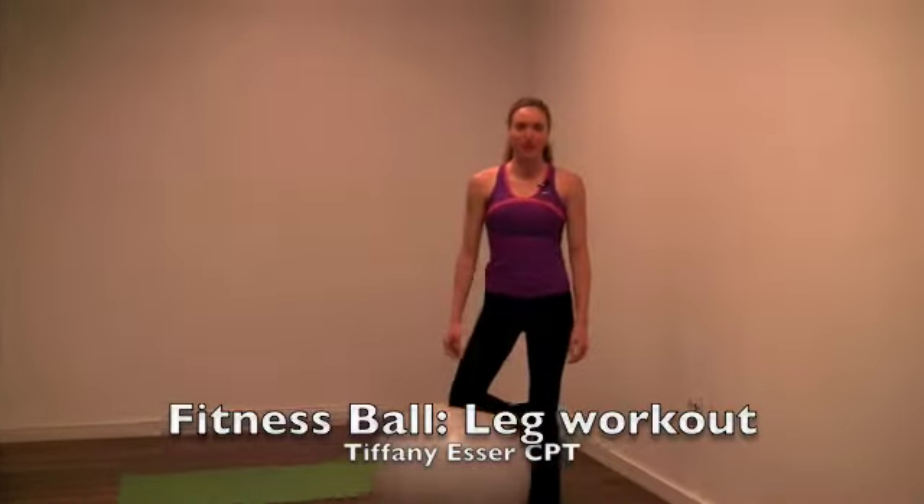Hey guys, it's Tiffany Esser with Restore Health USA, and today I'm going to show you how you can use a fitness ball and adjust your body weight to get a great lower body workout.